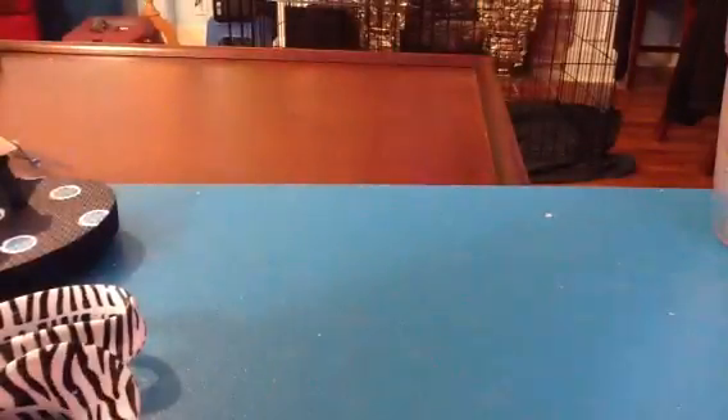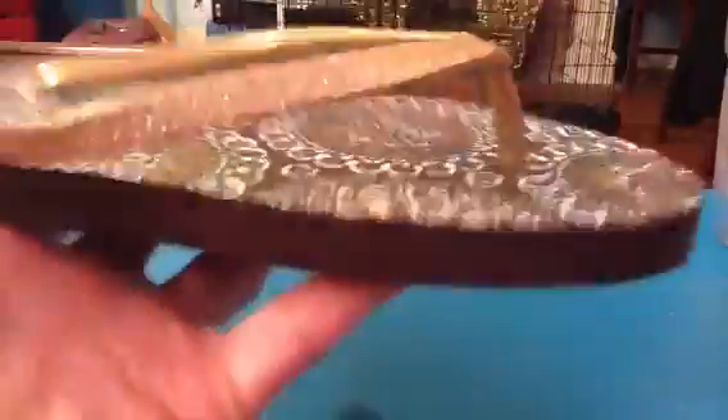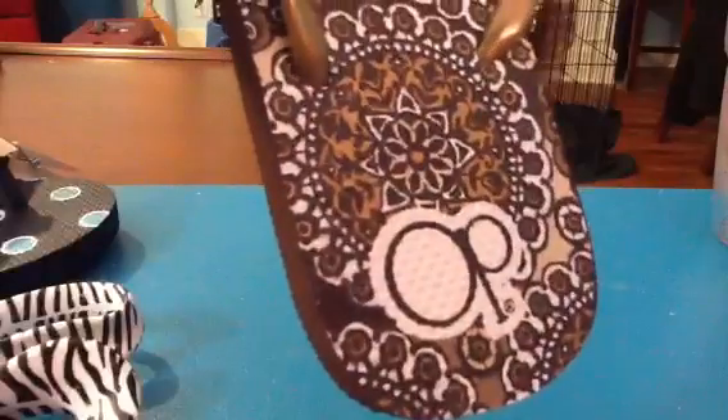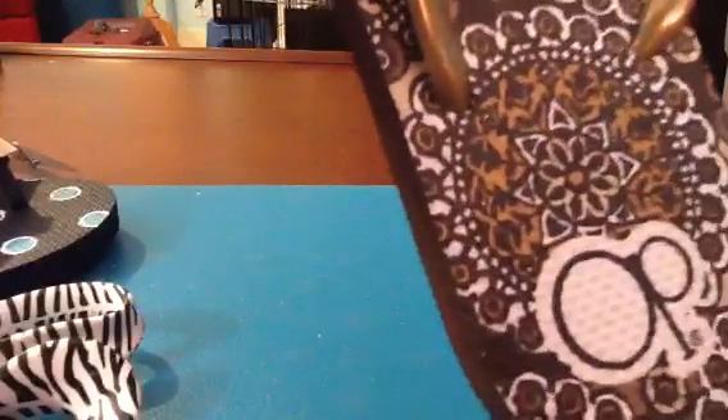We're going to get started and embellish our flip-flop. I like to use Old Navy or Walmart — just the thin rubber-strapped flip-flops. The main thing you want is one that's got a flexible strap on it. These are OP brand at Walmart that I found last night and they were $3.87.